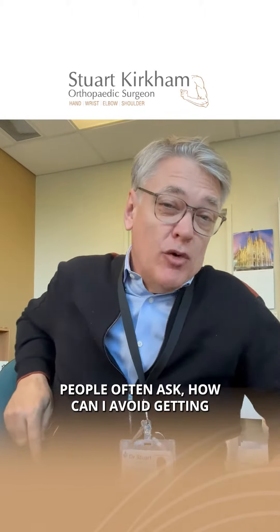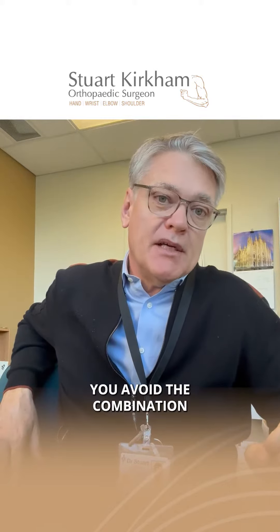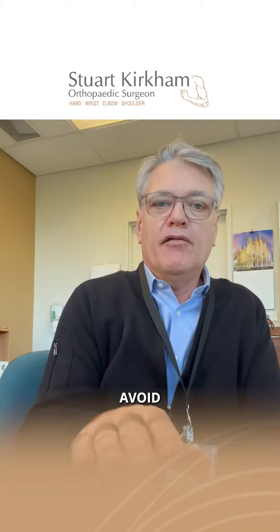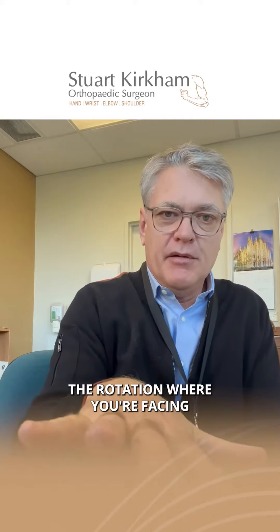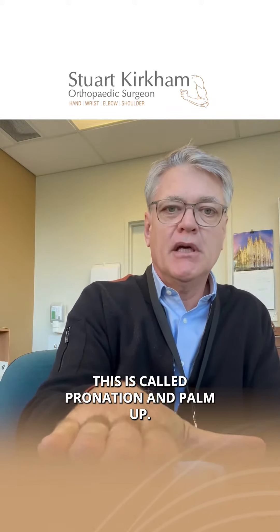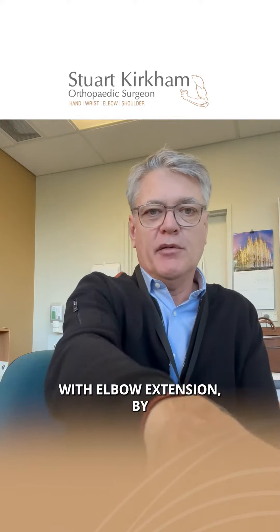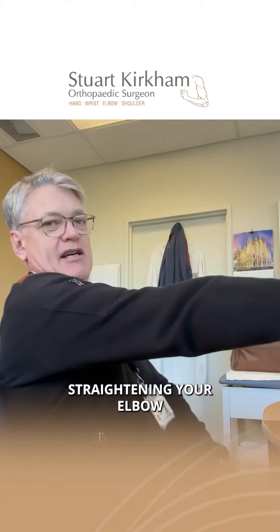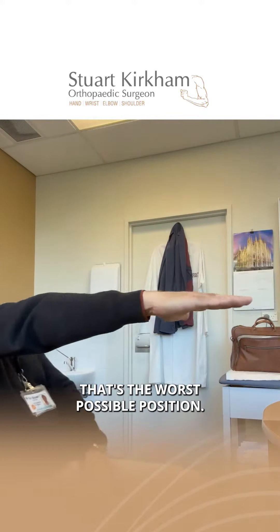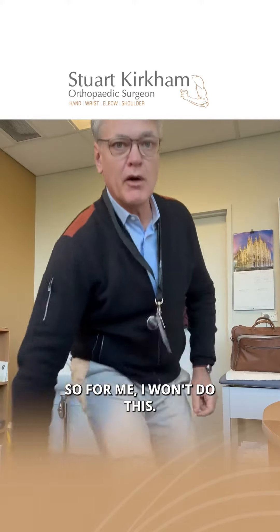People often ask: how can I avoid getting tennis elbow? You avoid the combination of two movements. Avoid the rotation where you're placing the palm down — this is called pronation — and palm up, which is called supination. If you combine pronation with elbow extension, straightening your elbow, that's the worst possible position.